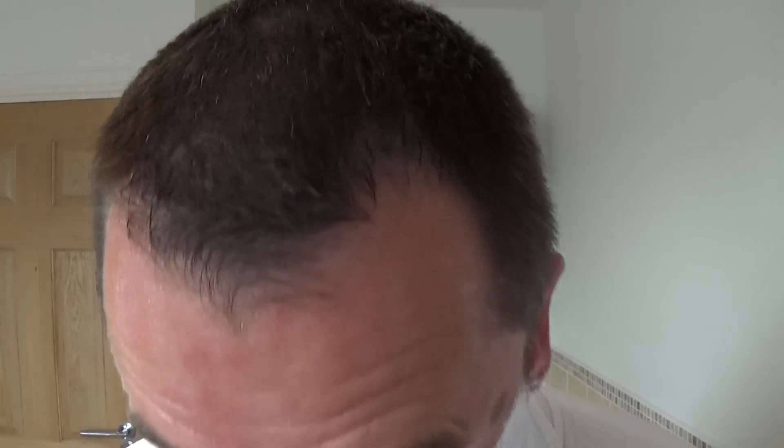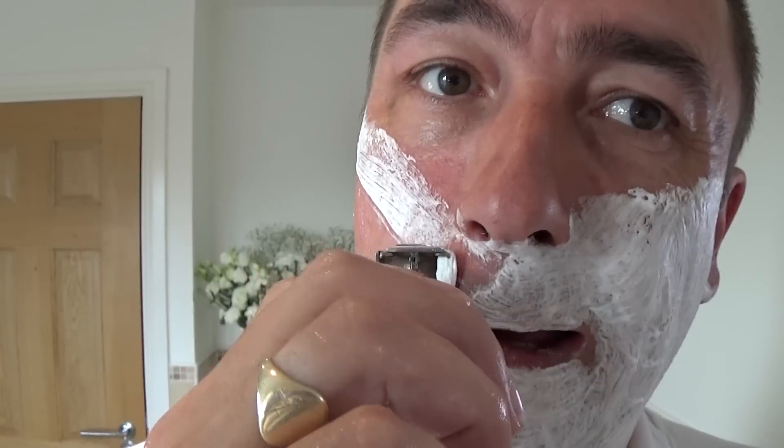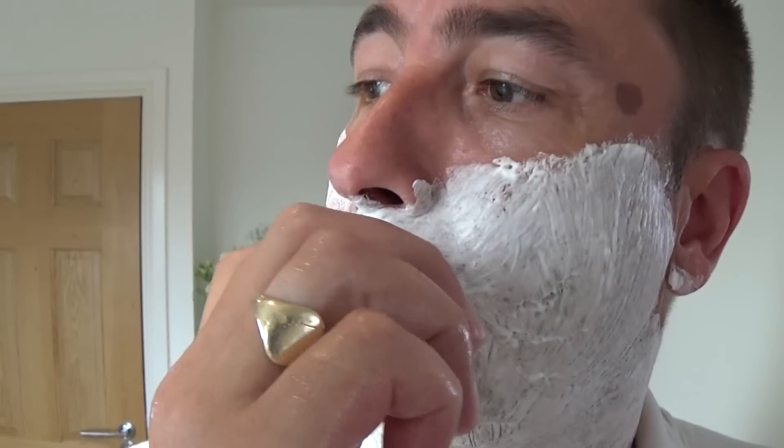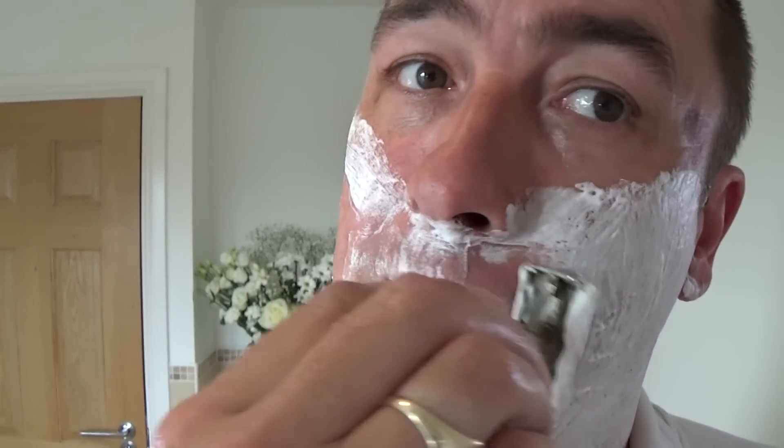I might be doing a video between now and Sunday — I've been tagged to do my 'obsession': what other obsessions or hobbies and interests I've got besides shaving. You might see another video in between, but if that doesn't interest you because it's not shaving, please don't feel you have to watch it. But that's fantastic.